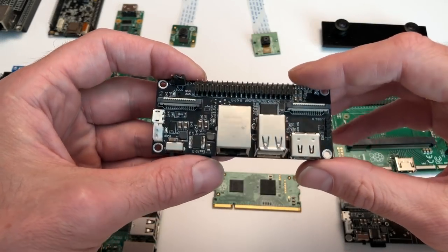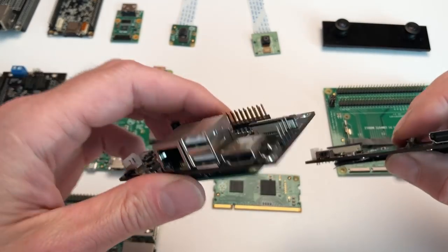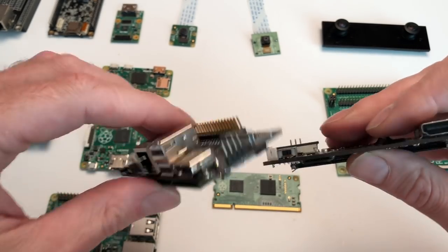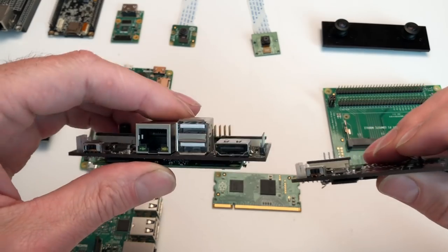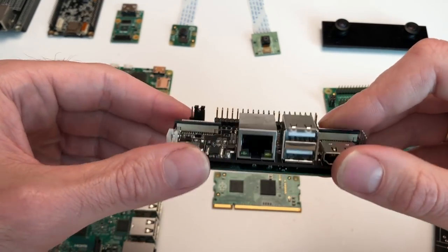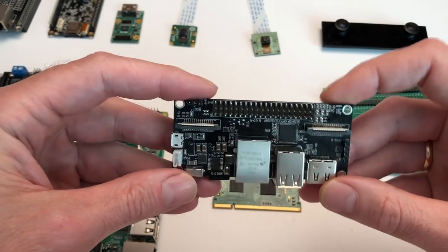If you are a drone or robot developer, we also make a slim edition without full-sized USB and Ethernet connectors, and with no GPIO header soldered on. This saves space and makes for a more compact solution to embed in your drone or robot.